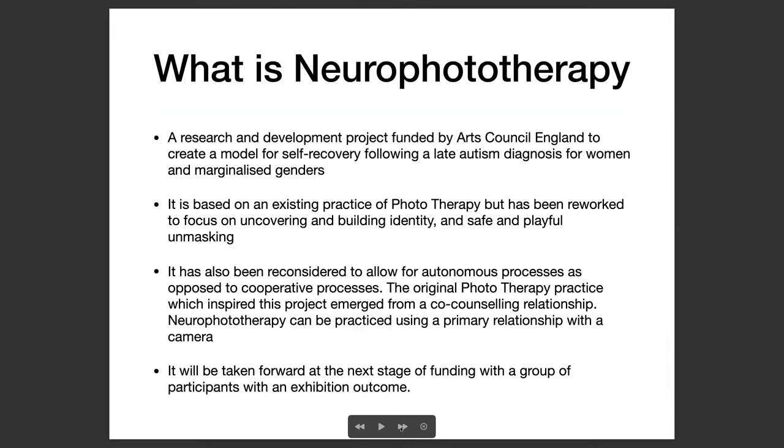So what is Neurophototherapy? Neurophototherapy is a research and development project funded by Arts Council England to create a model for self recovery following a late autism diagnosis for women and marginalized genders. It's based on an existing practice of phototherapy, but it has been reworked to focus on uncovering and building identity in a safe, playful, and unmasking way. It's also been reconsidered to allow for autonomous processes as opposed to cooperative processes. The original phototherapy practice which inspired this project emerged from a co-counselling relationship. Neurophototherapy can be practiced using a primary relationship with a camera — that's one of the main adaptations I've made for this work.